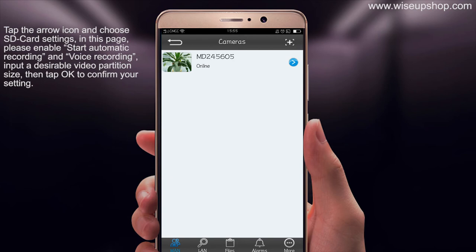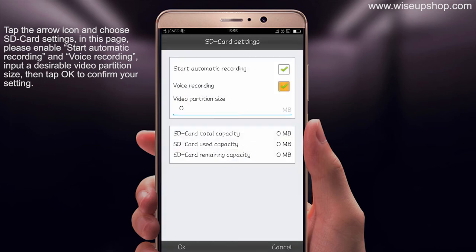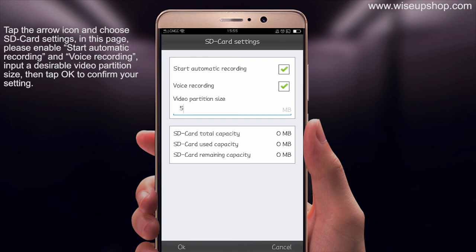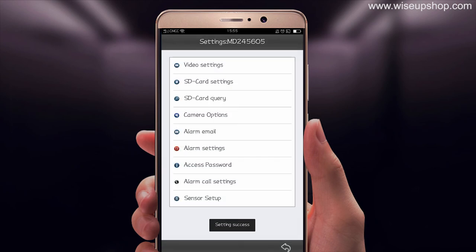Tap the arrow icon and choose SD card settings. On this page, please enable start automatic recording and voice recording. Input the desired video partition size. Then tap OK to confirm the settings. The camera will record video to the microSD card continuously.